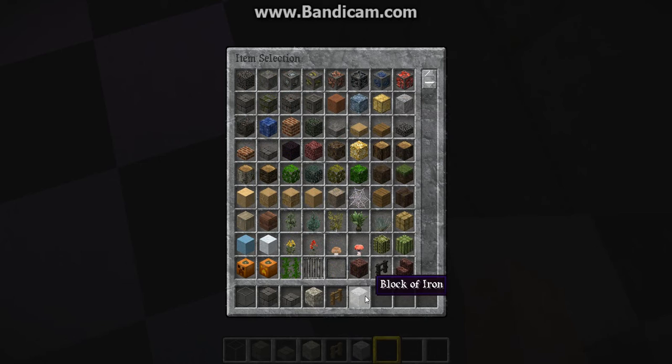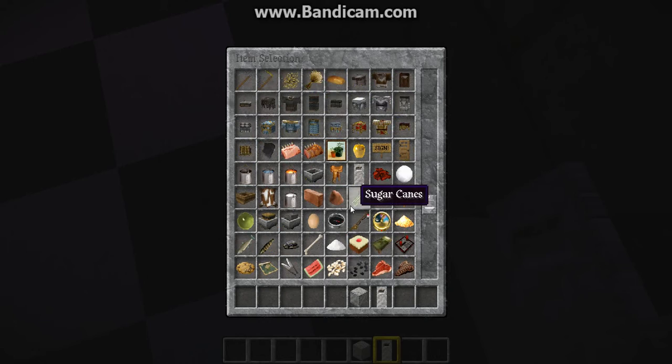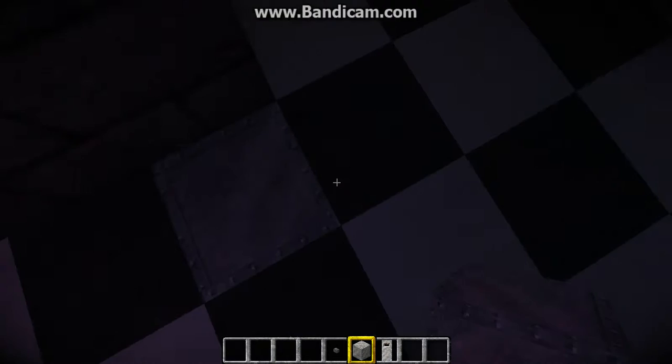We will be needing iron blocks and an iron door. What we're going to be doing here is building — what we're going to be building is a fridge, a fully functional fridge. So now that you've got your things, we're going to be placing them like that.